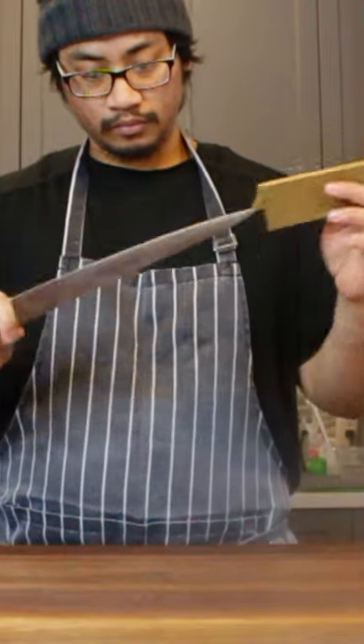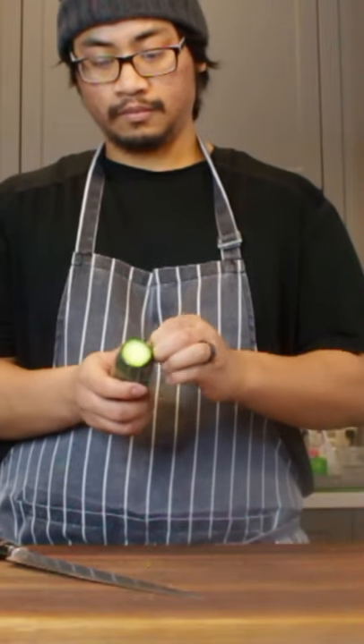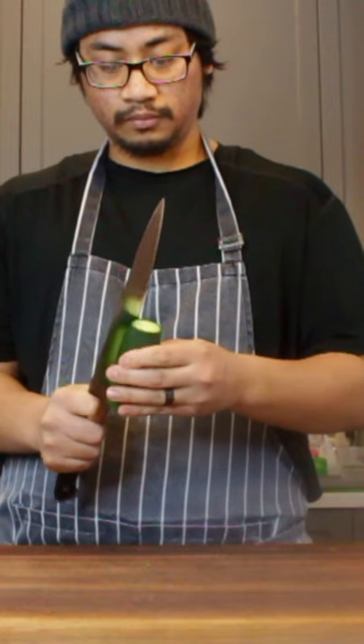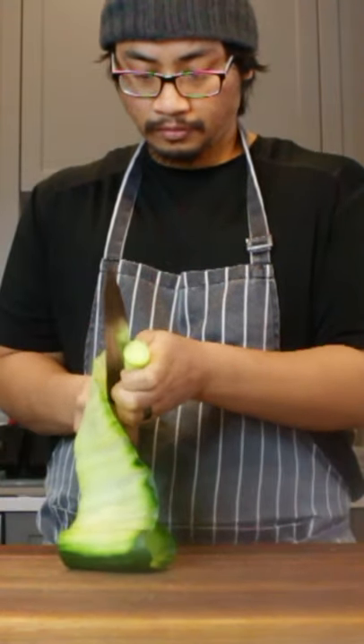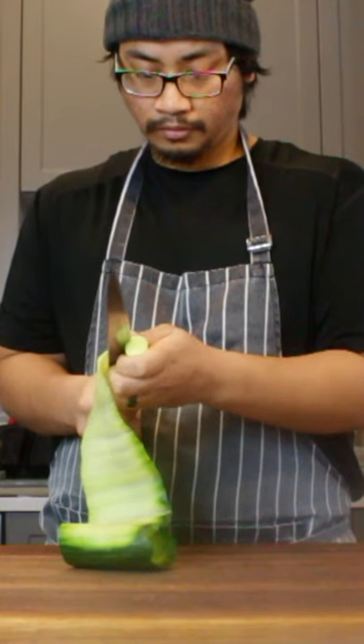I learned this knife skill called Katsukurumuki. It's a Japanese technique used to cut a vegetable into thin sheets, which we will then cut into julienne, and then mix it up.